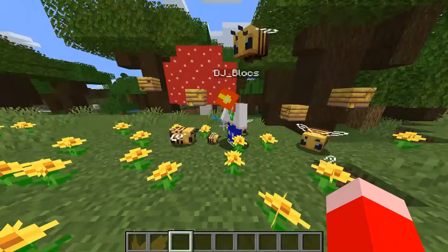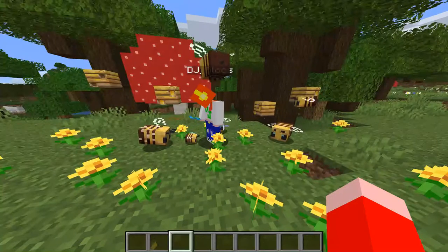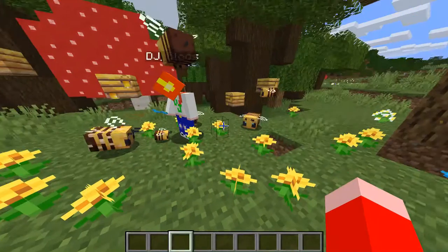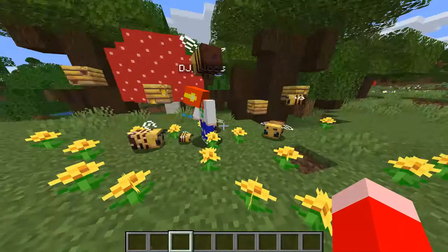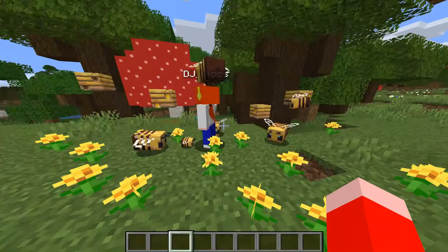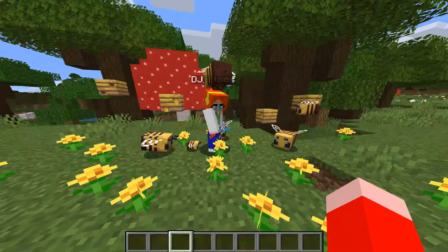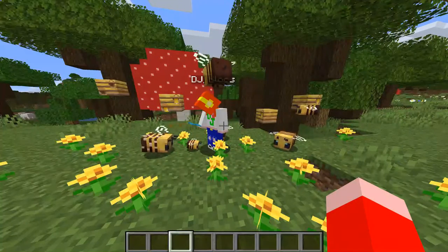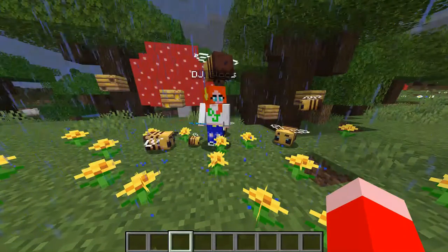So we've got these baby bees. They take — I think it's a whole day, a whole Minecraft 24 hours — to grow up. Through the day and the night, and then tomorrow you'll have a full grown bee. We've got two baby bees going on. You're like the bee whisperer! I just love them, they're so cute. That one's right above your head — he's just going to love me!